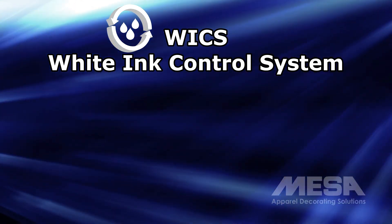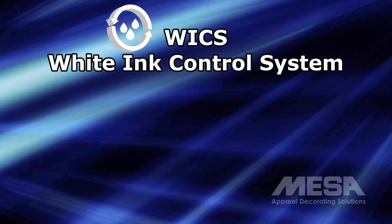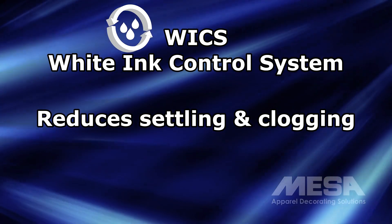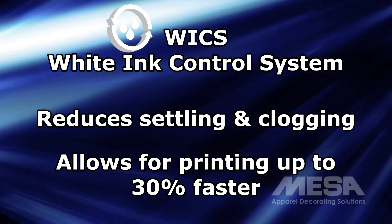Since all white inks are prone to settling and clogging, the Summit AT features a white ink control system which purges air from the ink lines and keeps the lines pressurized. This drastically reduces settling and clogging issues, but also delivers ink in a way that allows for printing up to 30% faster.